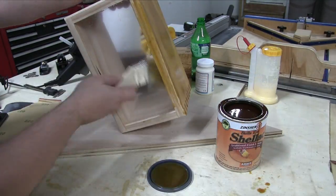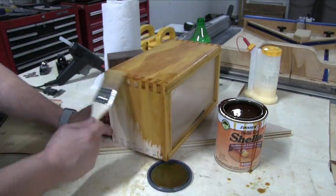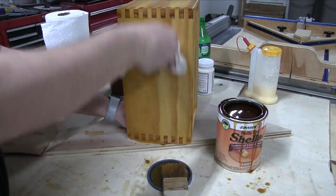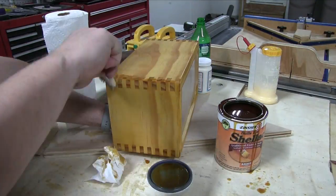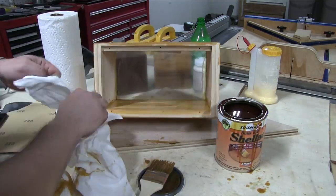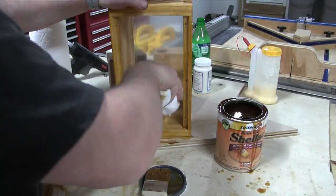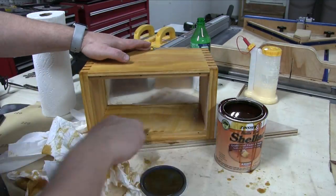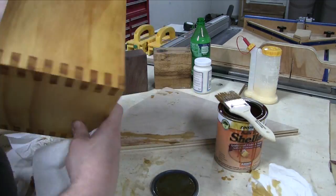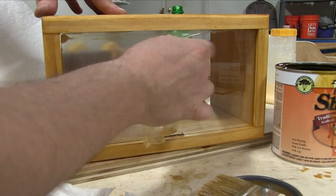Now here I'm doing the final finish of the actual box — this is just an amber shellac, and I wipe it off quickly right after I brush it on. I just wanted to get an aged look. The inside I did the same thing. You could paint it black or white, you can do whatever you want. I just did the whole thing in shellac because I don't know what gun I'll have in there at all times. It kind of ages it and lets you see those finger joints even better.